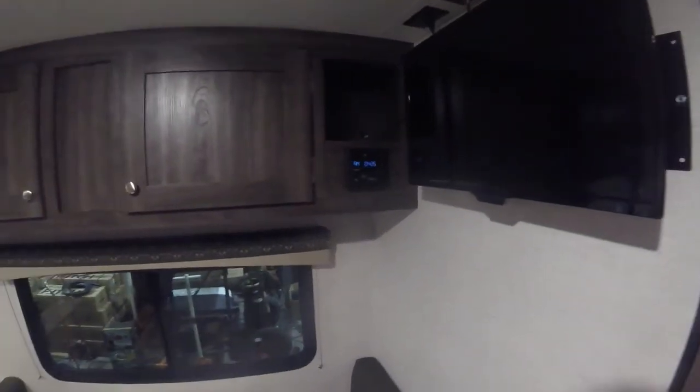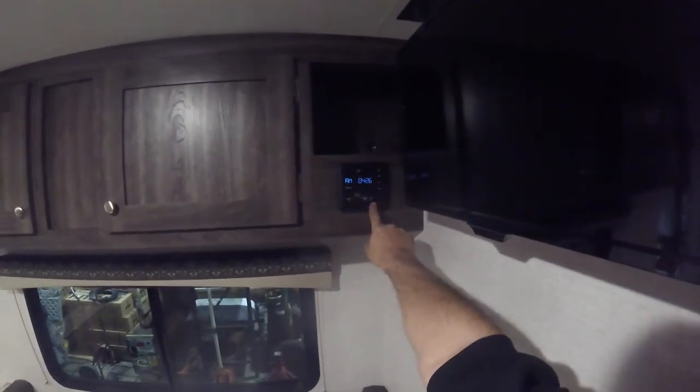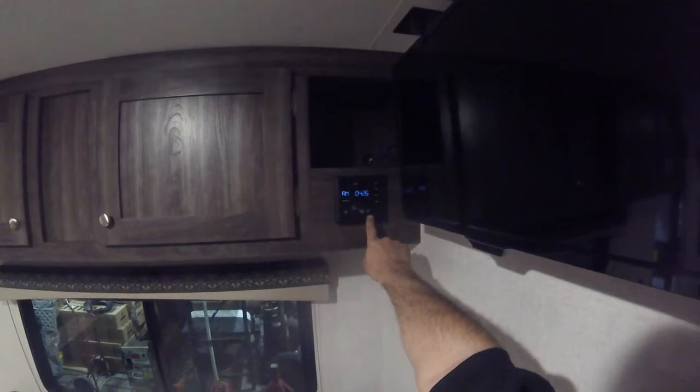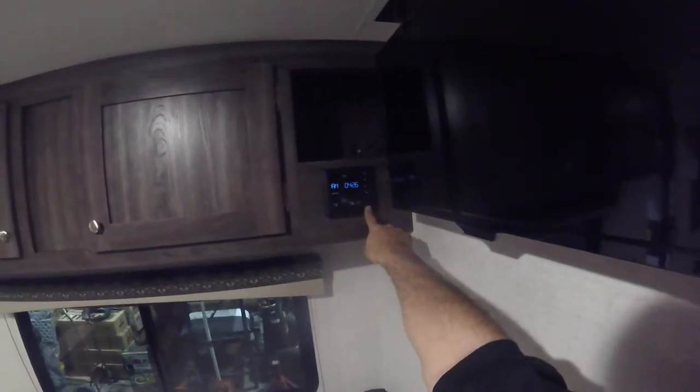The stereo system here has zone one for your inside speakers and zone two for speakers outside on the awning. It does Bluetooth as well as HDMI input and USB input. And there's the TV.